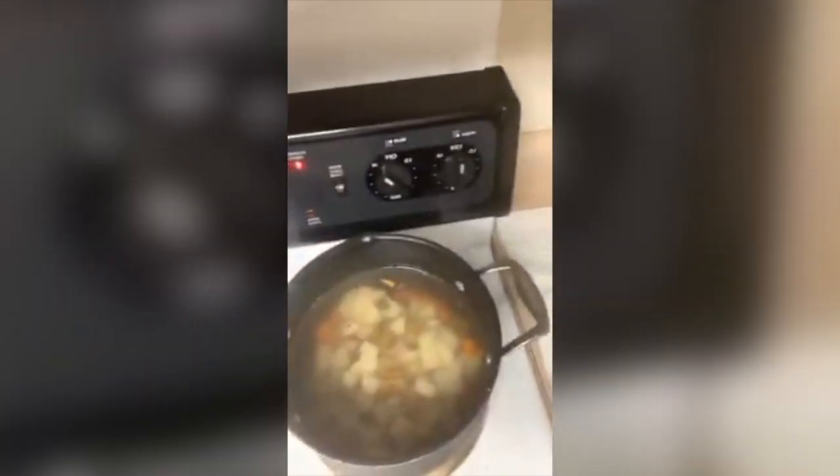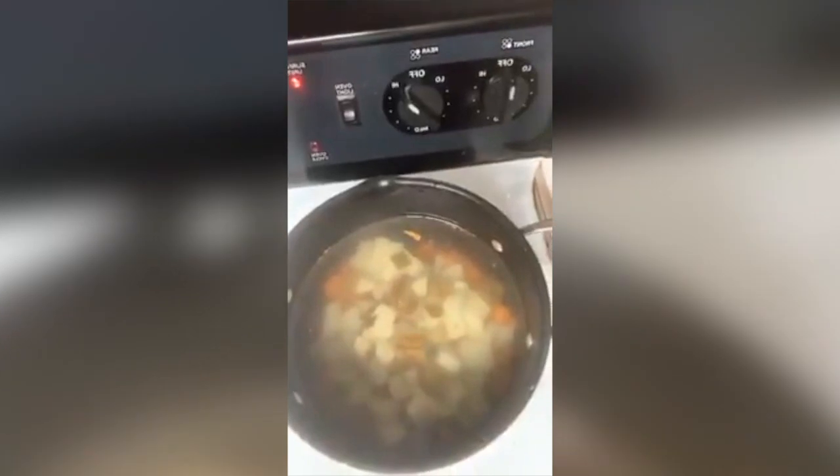While Bria is cutting that stuff up, I just wanted y'all to see that I have put potatoes and carrots in water, and I'm going to let them boil for about 20 minutes.